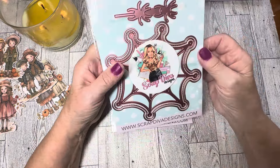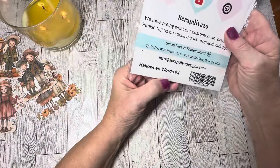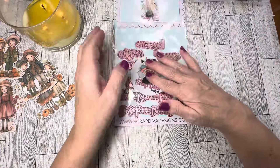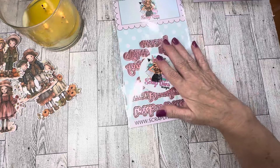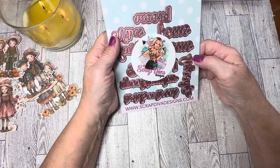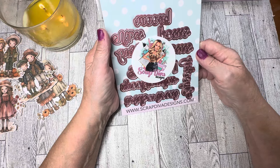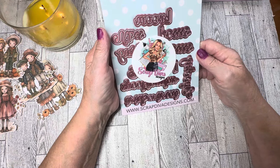Last but not least, you get Halloween Words Number Four. In this set you get several words with backgrounds: Broom Vibes, Hocus Pocus, Hey Boo, Spooktacular, and Trick or Treat. It's a really cute font as well.